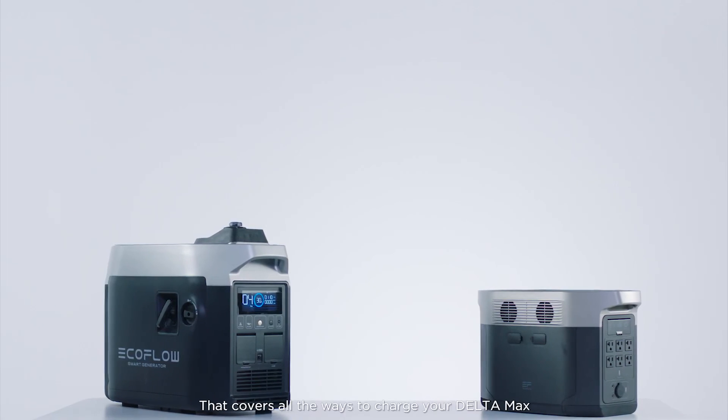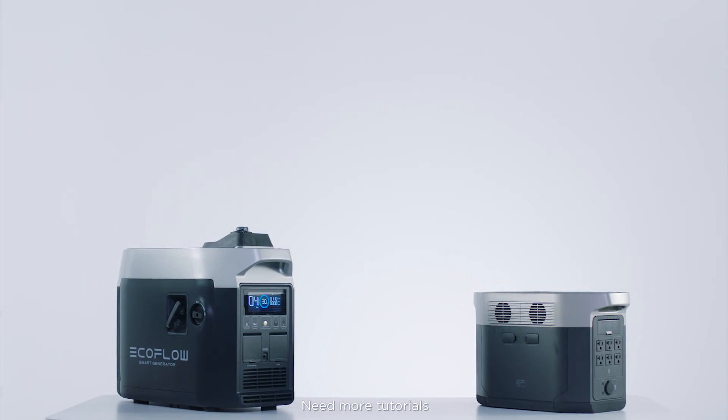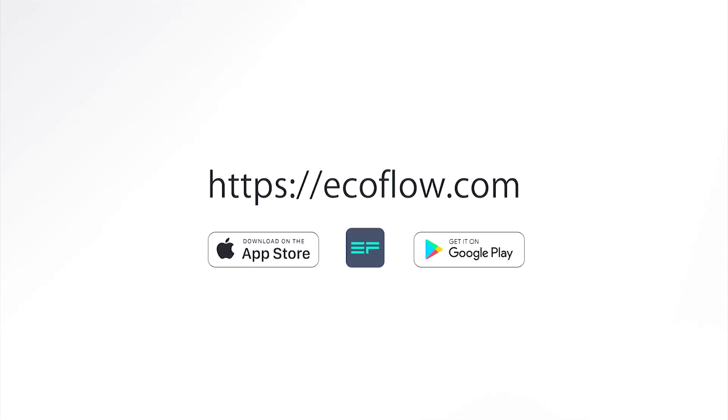That covers all the ways to charge your Delta Max. Need more tutorials? Head to our EcoFlow support YouTube channel.